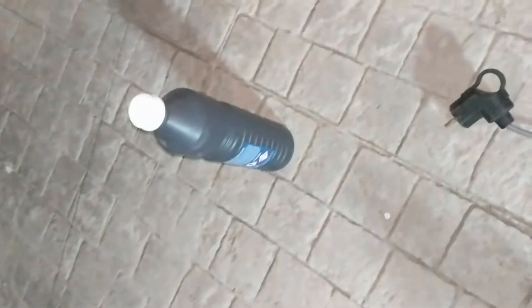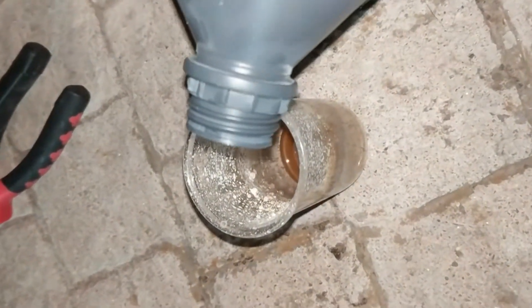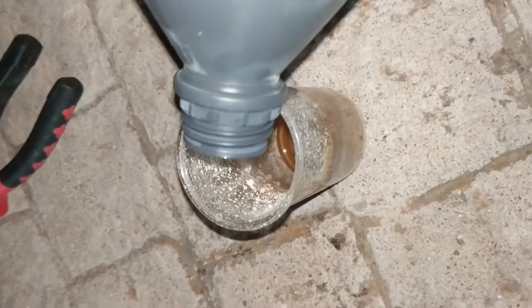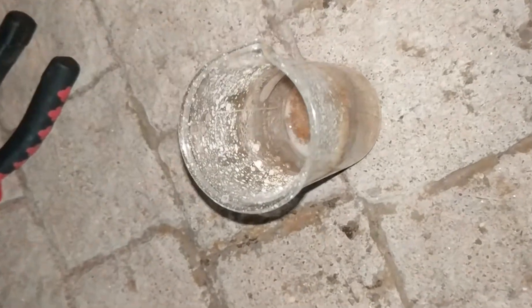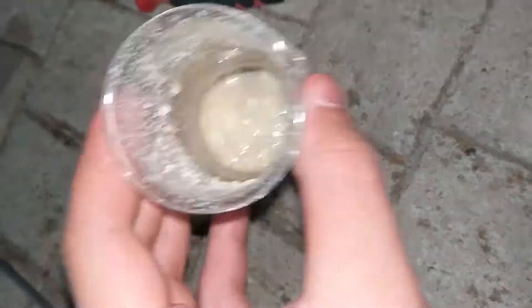What I'm going to do is the traditional fix — adding more nitric acid. Here I am just adding in a small splash of acid. I've got some nice silver nitrate precipitating out.